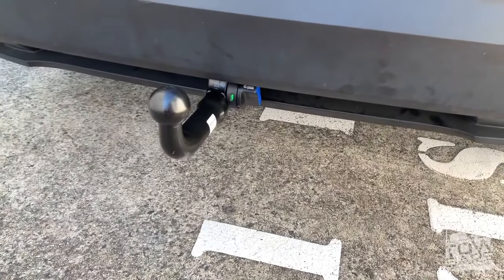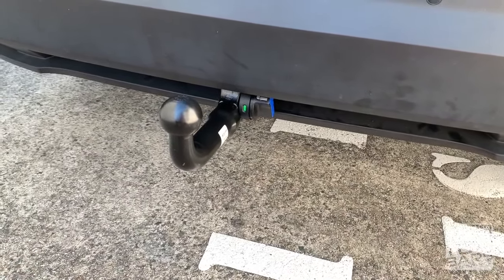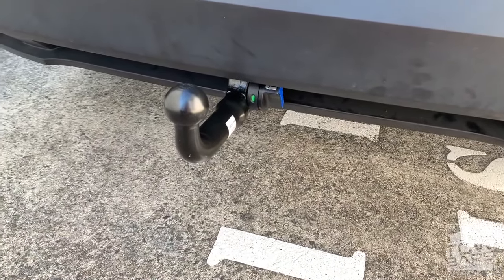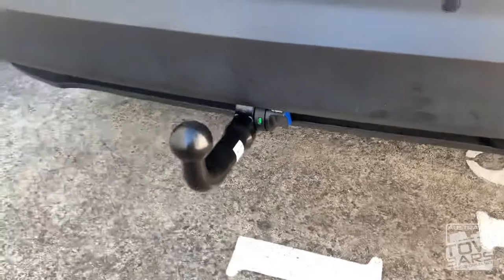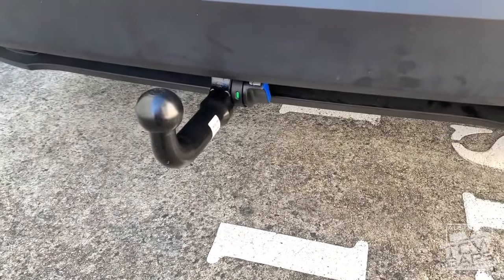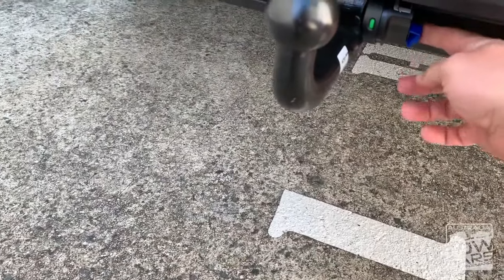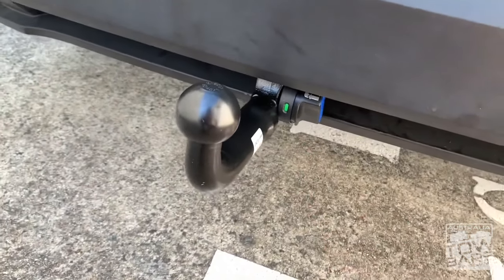The towbar is one of the TAG Euro brands. You can go for the slightly better one — Westfalia — but this one is a really good and neat mechanism and towbar. It would fit under an OEM standard. It does come with the lockable gooseneck, and you get two keys included.